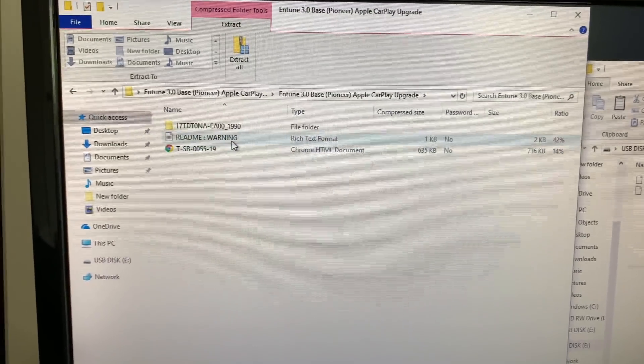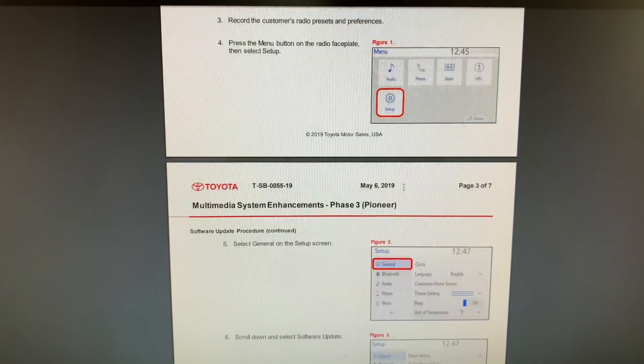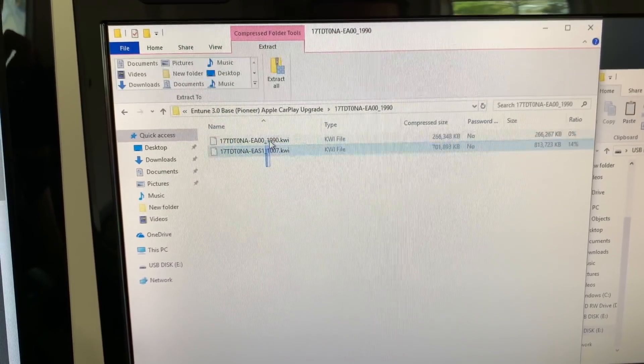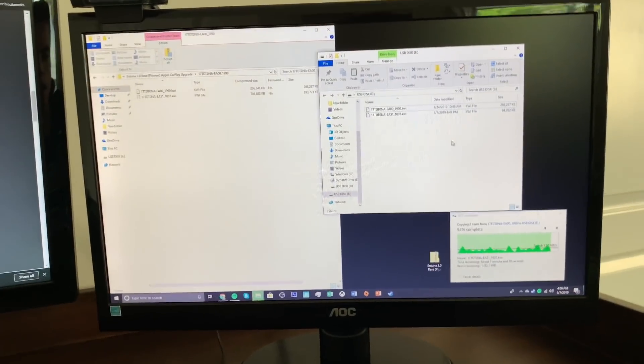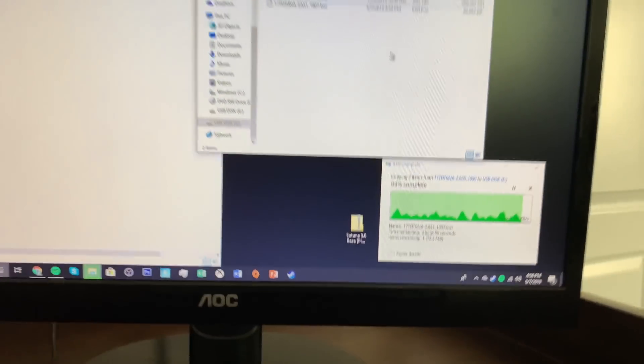Now that you've got that rolling, you double click it, and that's going to open up a window which tells you what to do. What you're going to want to do is take this file, highlight both, but do not drag it — you copy it and paste it onto your USB. Remember, when it's done, you have to eject the USB. Don't just pull it out or you're going to mess up your USB.